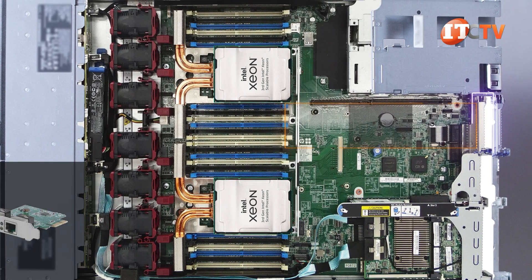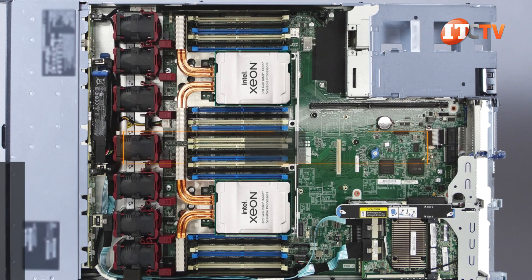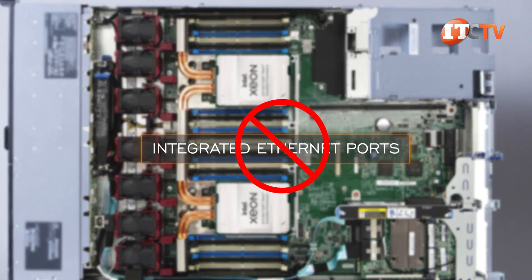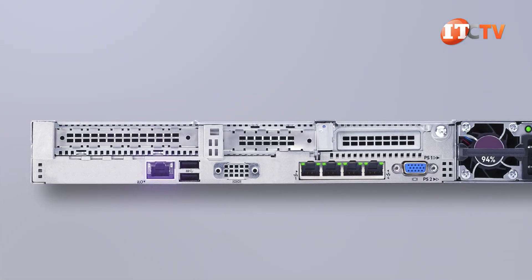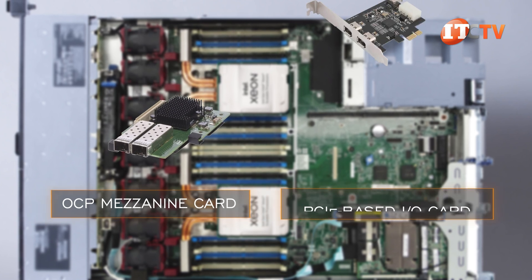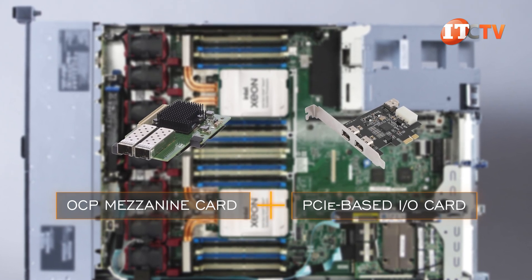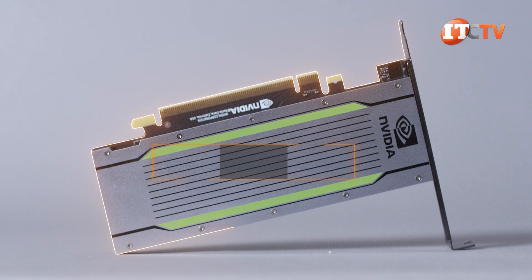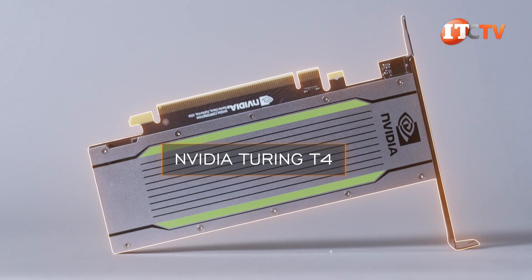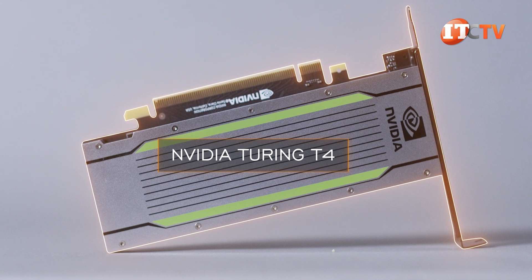With the compute power of this system, high-speed I/O NICs are a good move. This system doesn't have any integrated Ethernet ports for network connectivity, aside from the dedicated management port. You will need either an OCP mezzanine card, PCIe-based I/O card, or a combination of the two for network connectivity. This platform will also take a single NVIDIA Turing-powered T4 Tensor Core card in one of those PCIe slots, offering compute acceleration and support for distributed environments.